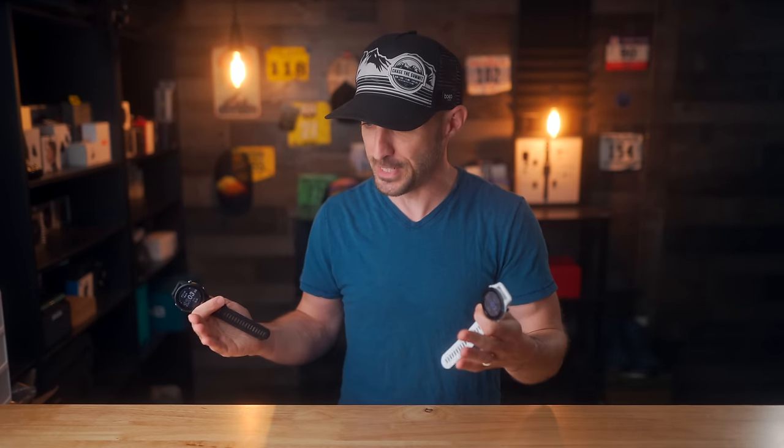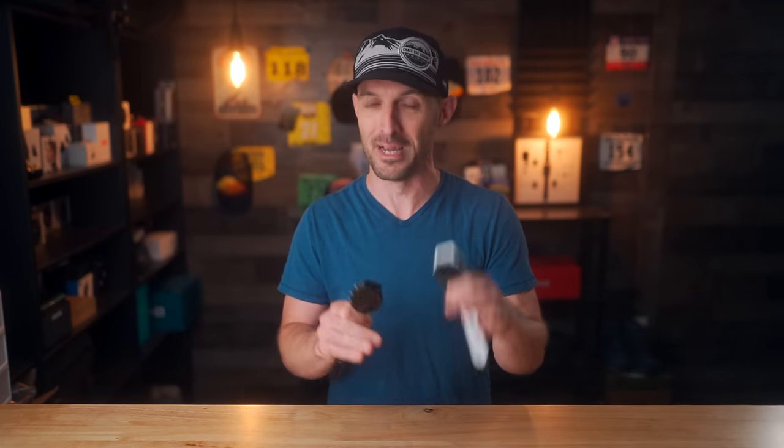That's the end of this video — I hope you found it helpful. I wanted to answer the questions I saw most frequently since it's hard to respond to all of them individually. If you found this valuable, please hit the thumbs up and subscribe so you don't miss future videos. I'll have more follow-up videos comparing these two watches to other devices. If you're interested in picking up a 255, 955, or any watch mentioned here, check out the links in the description — they support the channel at no extra cost to you.